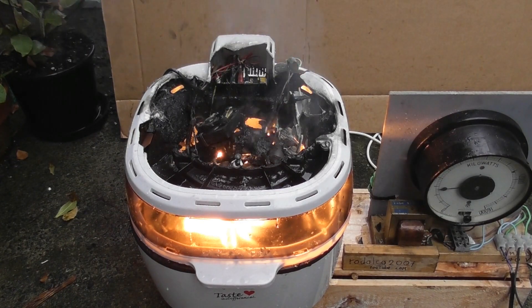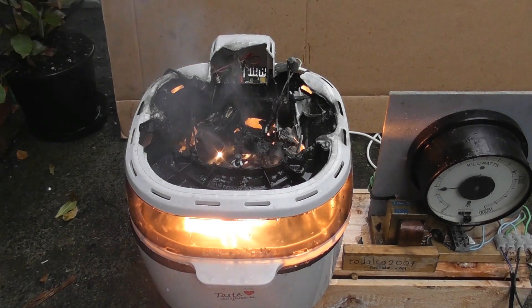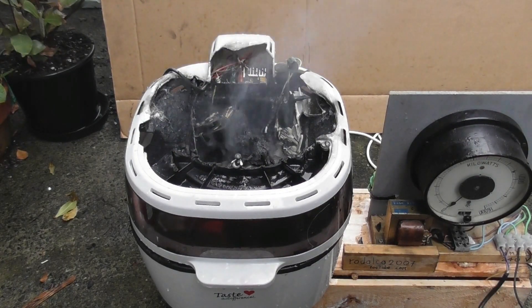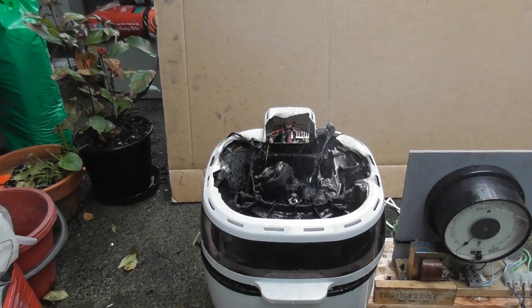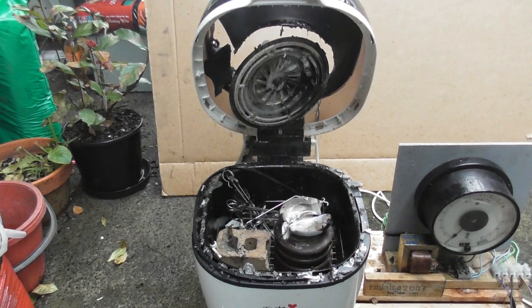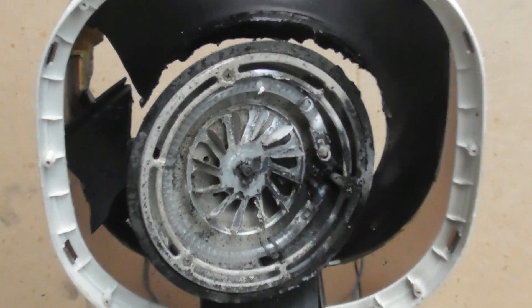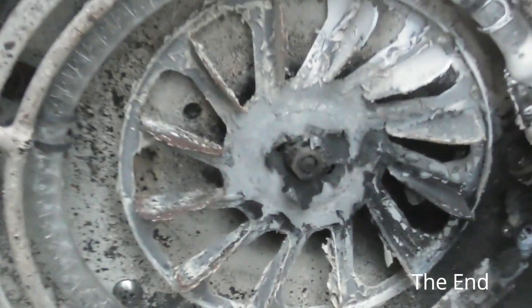It's starting to rain now. EOL, Rodelco 2007 — thanks for watching. Always unplug — safety first. That is some bloody good glass. I'll take the final loss — I've blown it up.